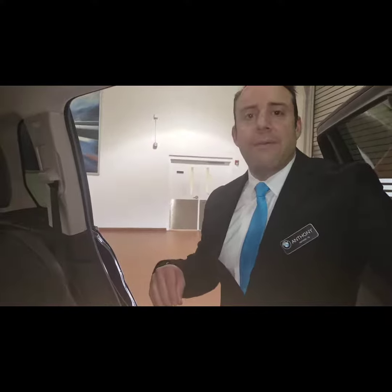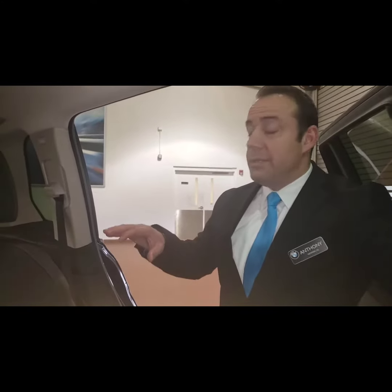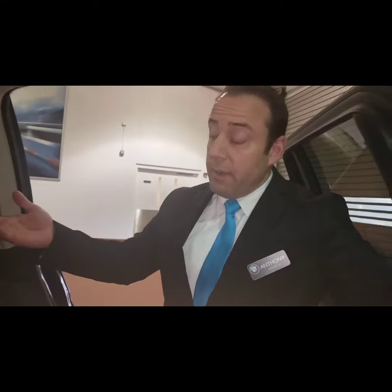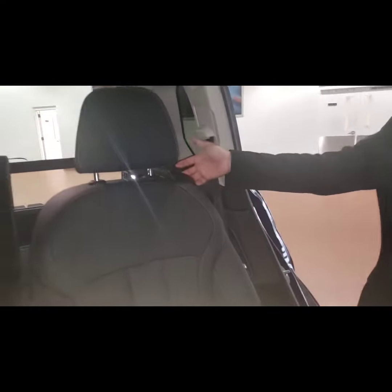Some of the other controls in the BMW X7 are for accessing the third row. The only way you can do that is through this button up here.